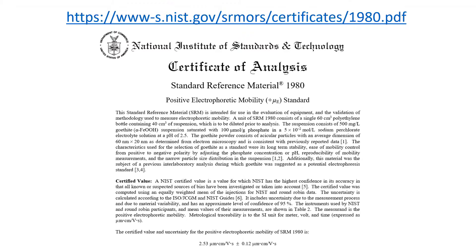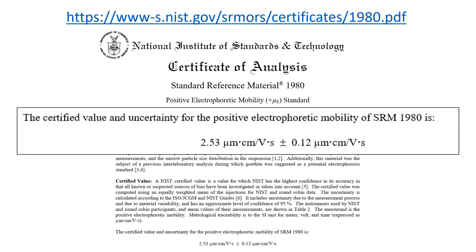You can get a copy of the certificate of analysis at the link shown. It gives full details about the standard, including its use. Note that it is an electrophoretic mobility, not a zeta potential. Many vendors provide zeta potential reference standards for their instruments.